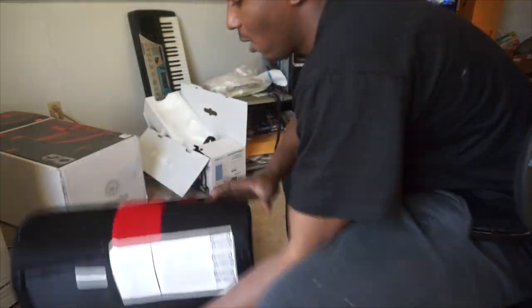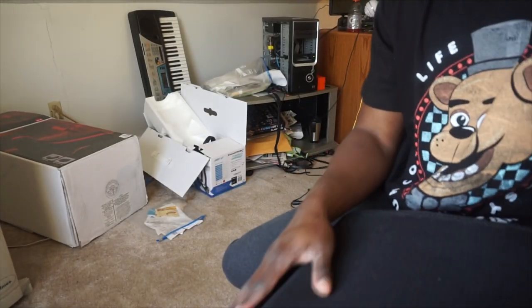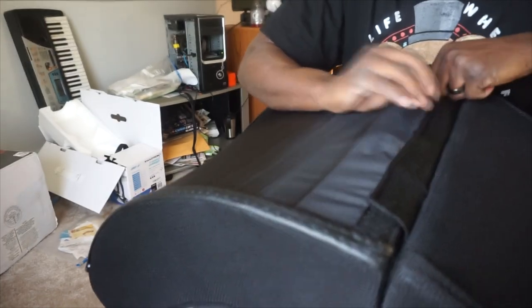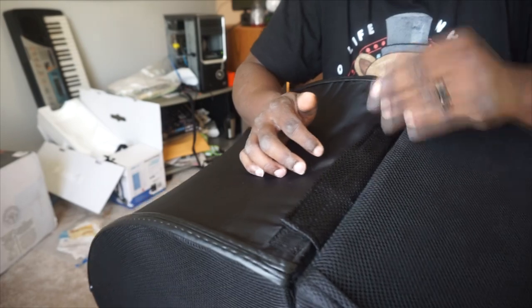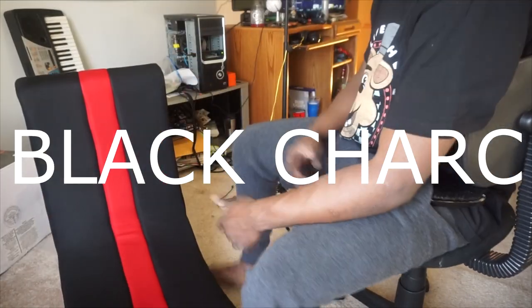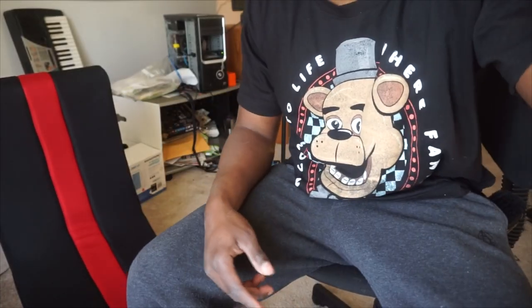It's always easy to fold up and easy to take apart. What you want to do is — you got these straps on the back, right here, and you want to stick them on it. I might sit on it; they won't fold. This is the chair I'm about to sit in — y'all let me know what y'all think of it.